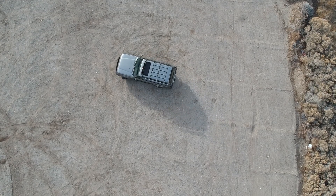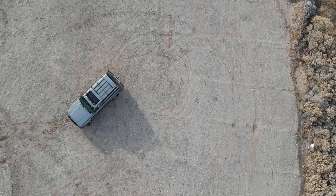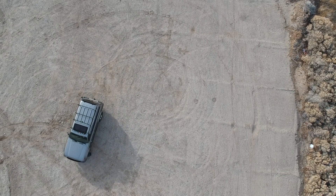In this first example, the center differential is unlocked — I'm in full-time all-wheel drive — and there's not a lot of scrubbing and the turn radius is nice and tight.